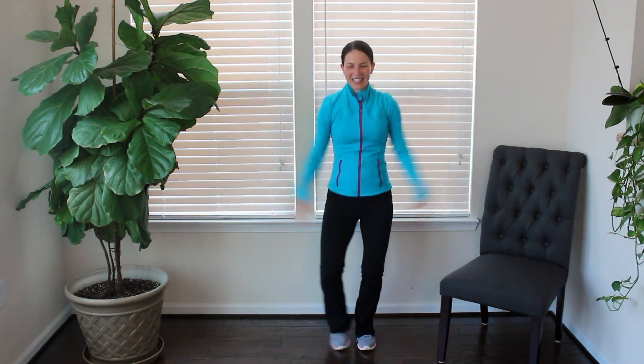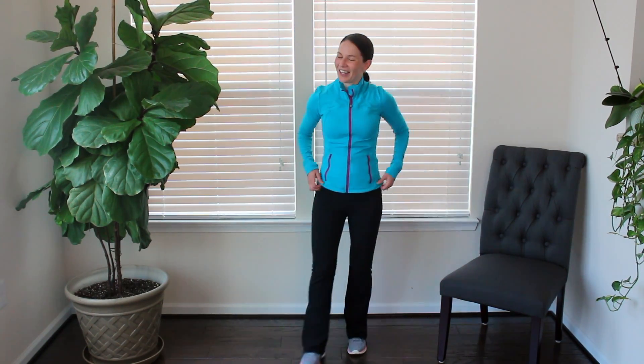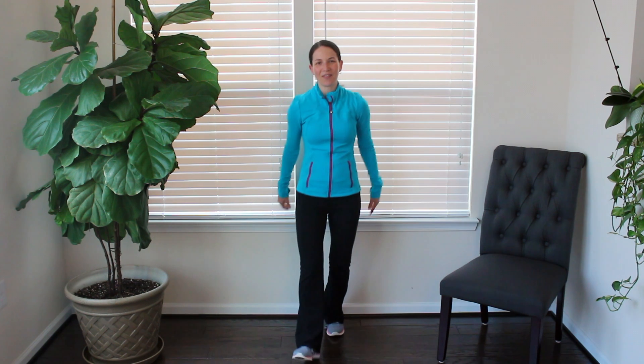Last few seconds. Let's go for five, four, three, two, and one. Awesome work. Little burst — hopefully that felt good.